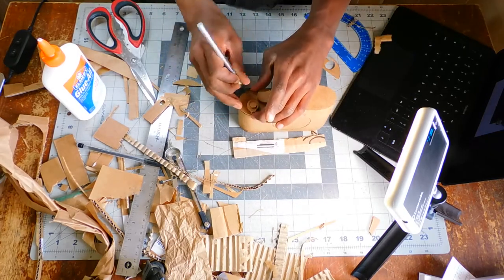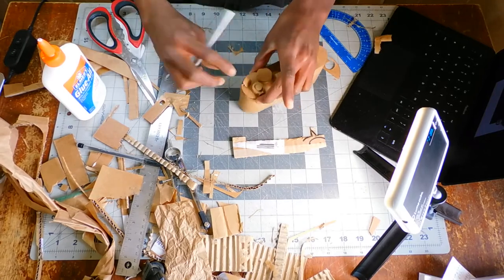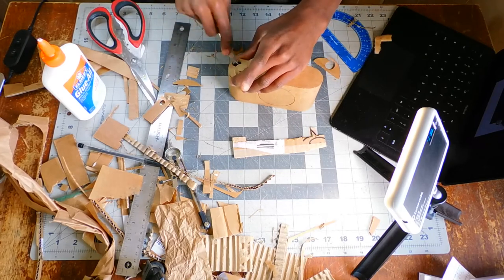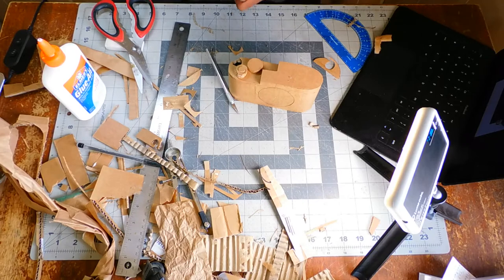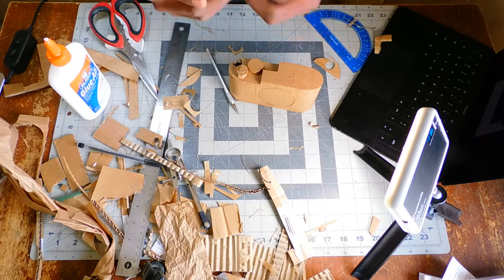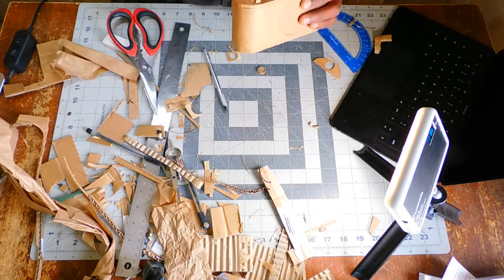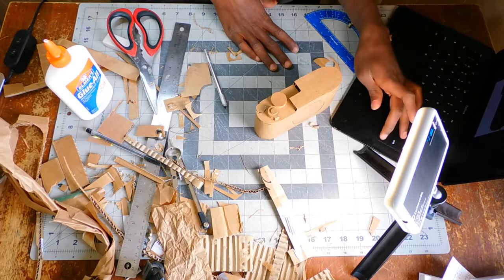I put glue on it and glued it right there. Then I started the other button — that one was kind of built into the body, like it had a dip, a cut in the body, and then it was put in there. So I cut out a little portion of the body with an X-Acto knife. It's really important to have your knives sharp — I sharpen mine on a piece of sandpaper; I saw a YouTuber talking about that. It actually works really well — you just put it at the right angle and slide it. It really helps save blades because they get blunt pretty often, especially when cutting cardboard.